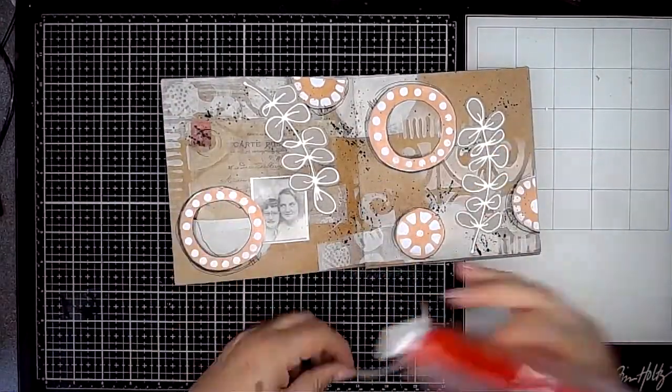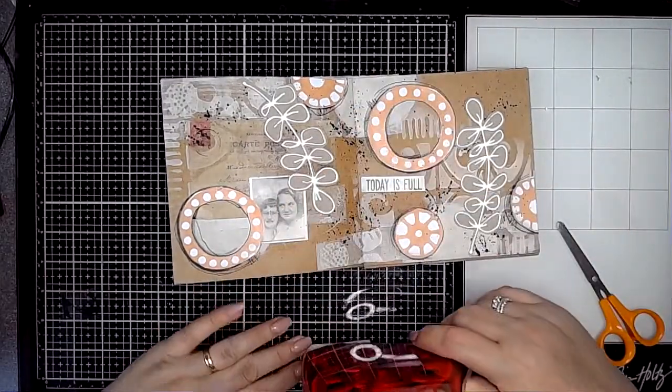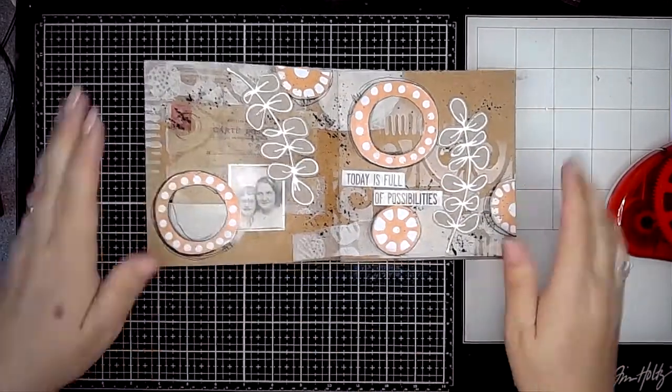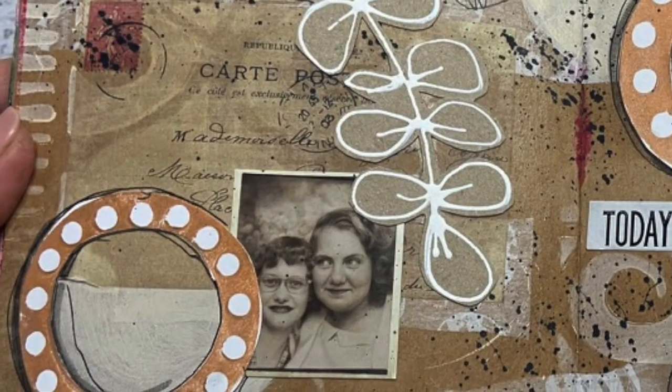Finally, I'm just adding a quote from one of the Tim Holtz chipboard quotes. I've pulled the backing off it so it's a little bit thinner and easier to stick in place. And there we go — that's the finished page, quite a neutral page for me, a neutral palette of colours but really quite effective. Sorry about the dog barking! I hope you've enjoyed this video — thanks for watching and I'll see you again soon. Bye!